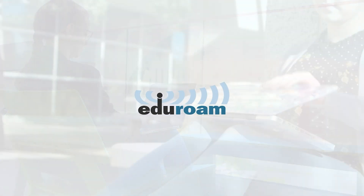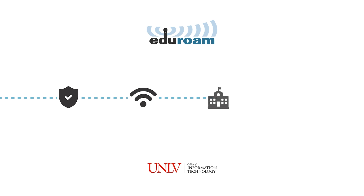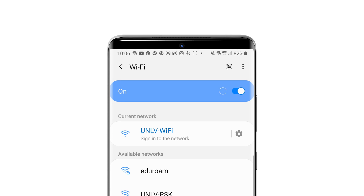Eduroam provides access to secure Wi-Fi to the UNLV community and thousands of universities across the world. To connect your Android device to Eduroam, go to your Wi-Fi settings and select UNLV Wi-Fi.